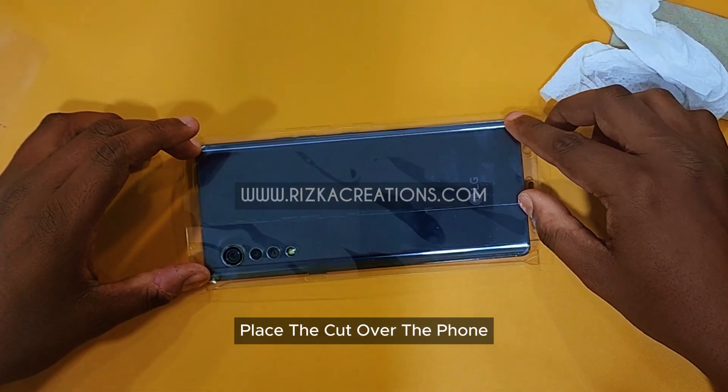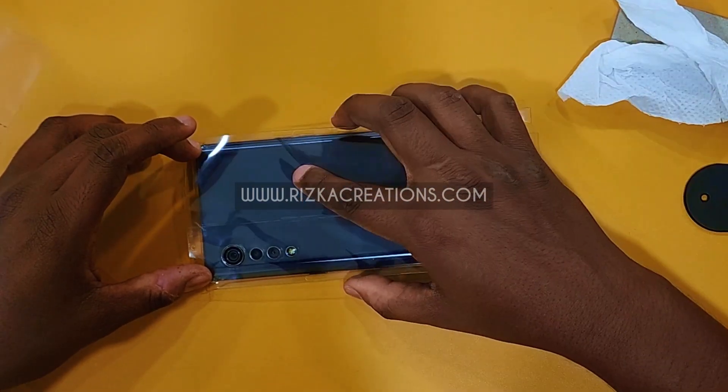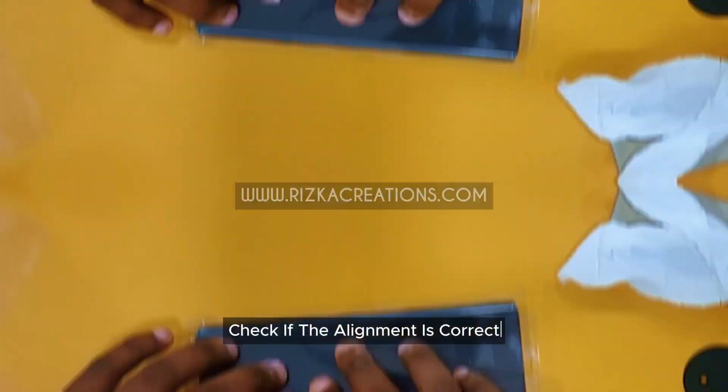Place the cut over the phone. Check if the alignment is correct.